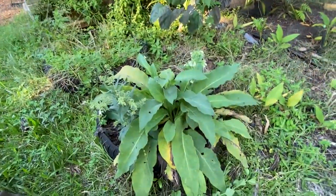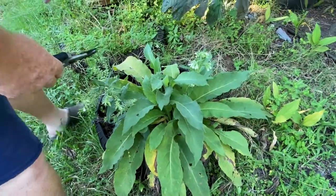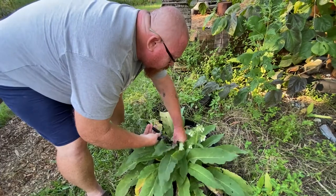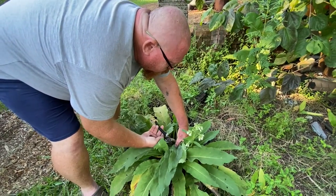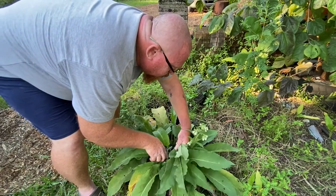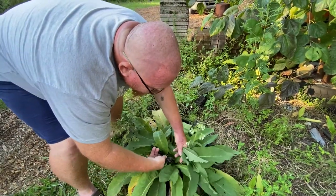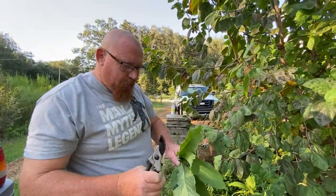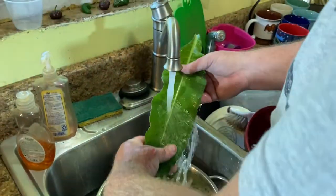I'm going to start off by cutting about a half a dozen of these leaves. I want to get some nice green ones — stems and all. There's two, three, four, five, six. All right, so I'm going to go inside. We're going to rinse these and then cut them into little strips and blend it. We rinsed these off real good.